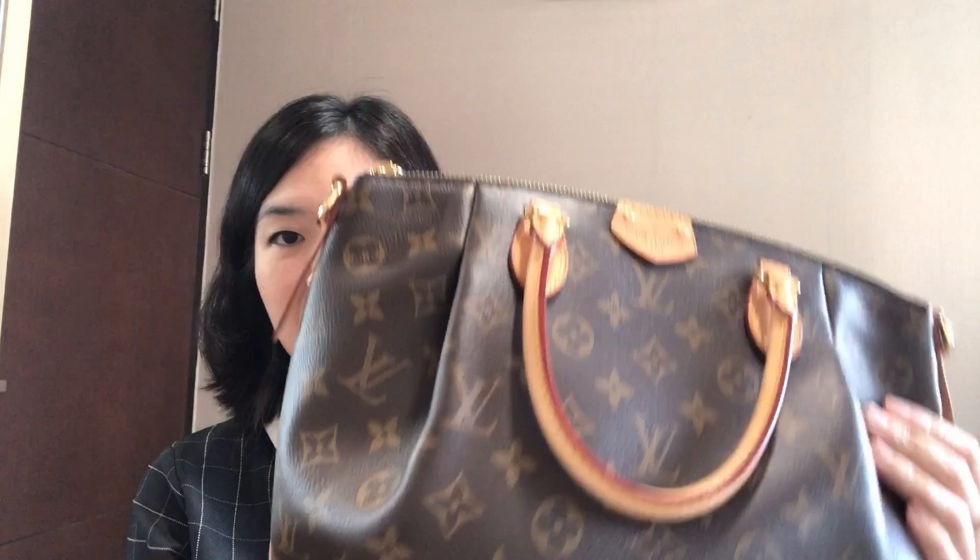Hi guys, welcome back to my channel. Thank you for being here and supporting my channel. If you're new here, please subscribe and turn on the bell so you get notified whenever I post a new video. On today's video I'm going to do a five-year wear and tear on my Louis Vuitton Turenne PM size. I did an unboxing for this bag around July 2016 — I'll insert the link here so if you want to see me unbox this five years ago, you can.